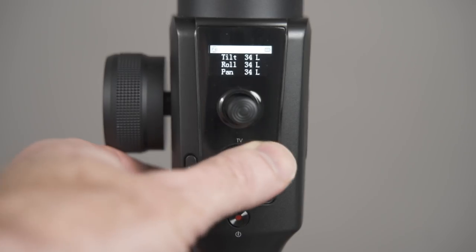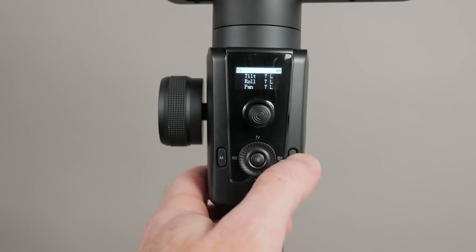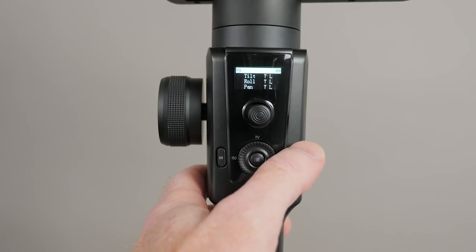I like how easy this is. If you want to do a nice slow pan in one shot but then a quick pan in the next, all you have to do is turn this dial and you can quickly change that speed. To return to center, you just double-click the trigger — it's on the opposite side from the joystick — and it always returns to center. Toggle it twice and you go into inception mode, which is that barrel roll look.